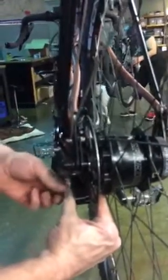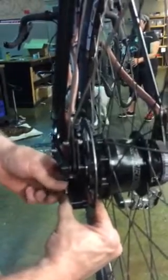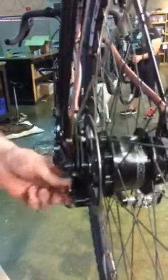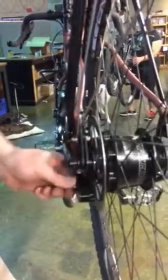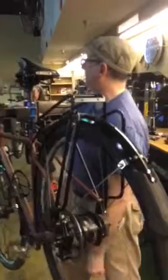Then you just tighten down this little cap — it just has to be finger tight. There's a little notch in it you could use a screwdriver on, but you don't have to. It's just as tight as you can go hand tight. And that's it. So I'm now certified? You are now certified.